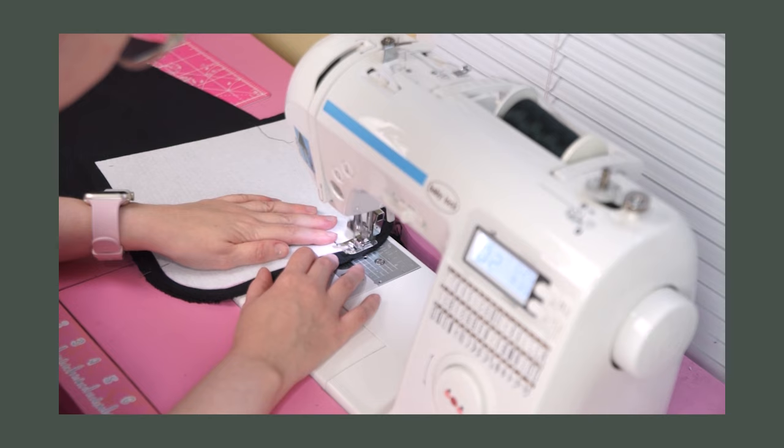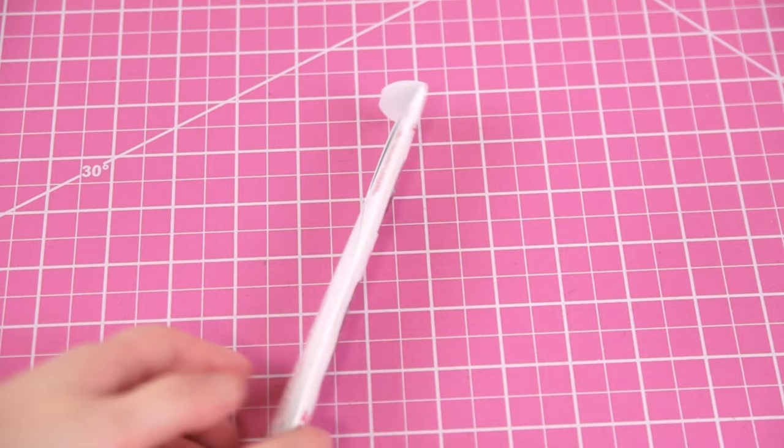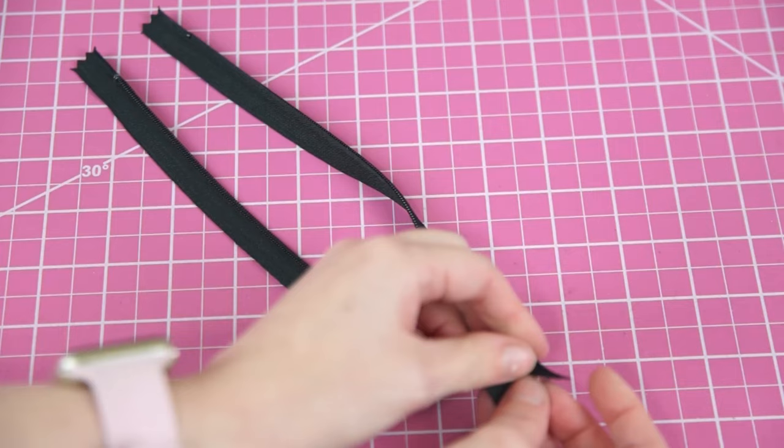My goal here is to assemble all of the individual parts before I assemble the final bag. So my next step is to grab a zipper and construct the inner zipper pouch. The inside of my bag will have a zipper pouch that divides the inside cavity into two distinct compartments, which is a pretty common feature for this style of messenger bag.